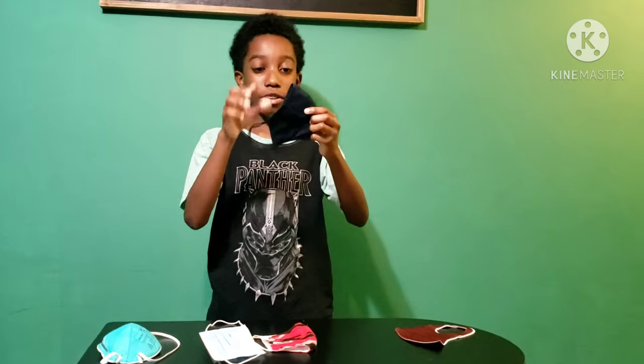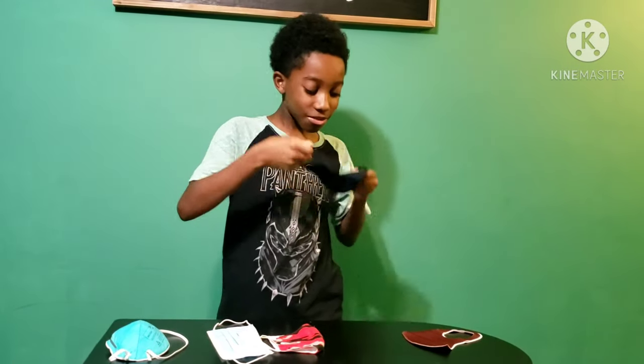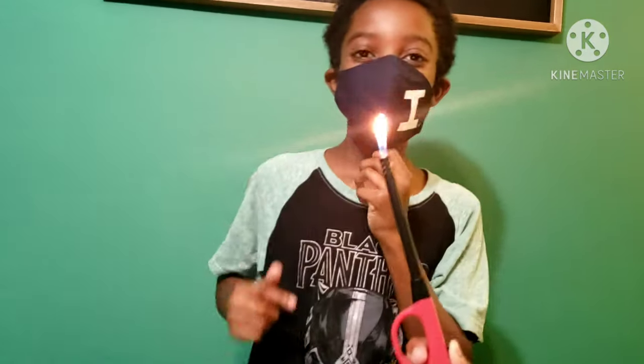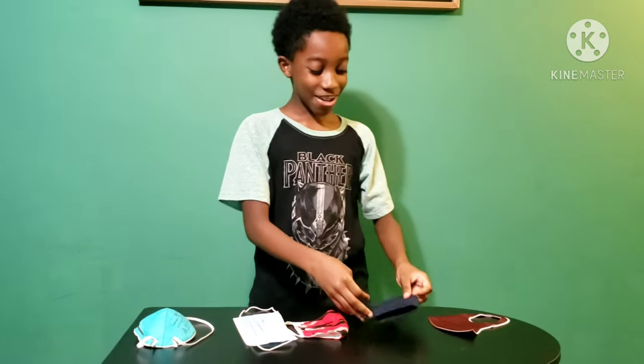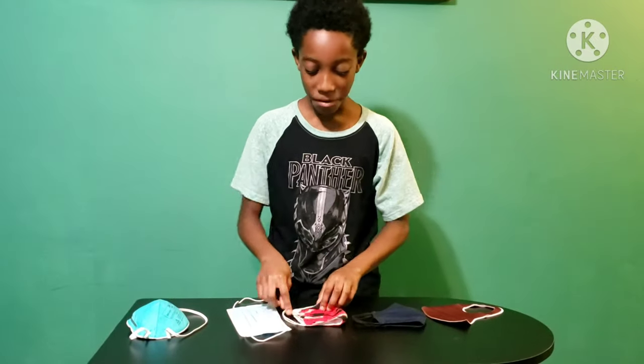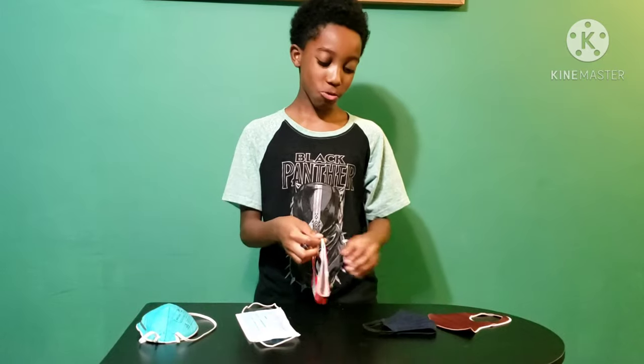Next, I'm going to do the one from Target. Hopefully this one works too. This one works — the one from Target works. I'm proud of that one because it works. So far, the first two ones work.